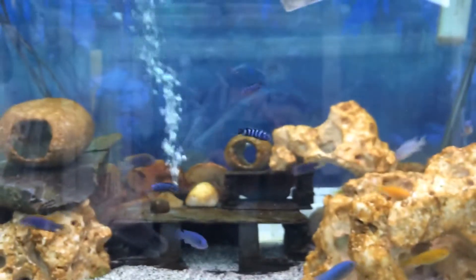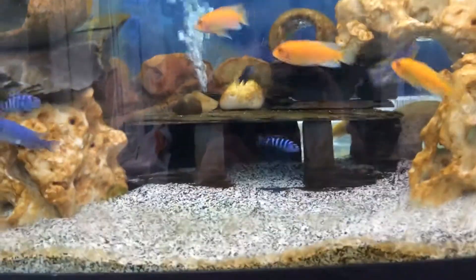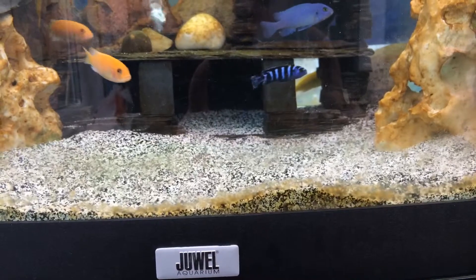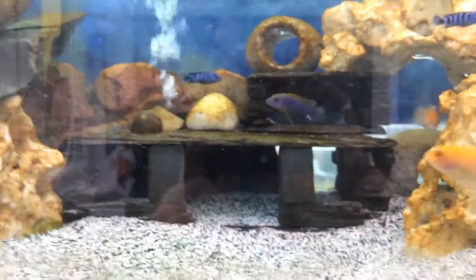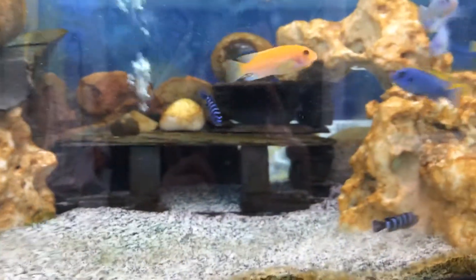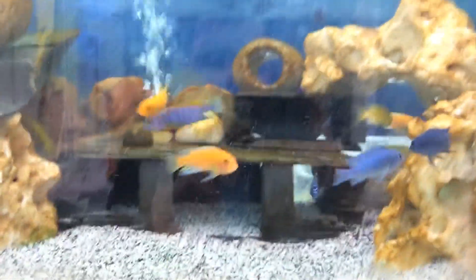They don't seem to be showing too much aggression — as you can see they're quite peaceful. I used Caribsea complete substrate, I think it's called cichlid substrate. It's supposed to buffer the water, but our tap water is Thames water and it's pretty hard anyway, so the pH is about 8. The ocean rock also buffers the pH, so I'm not too worried about the pH fluctuating.